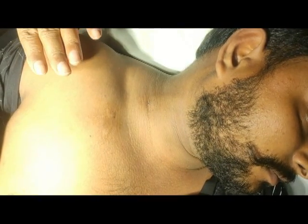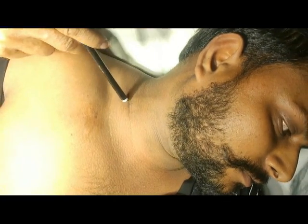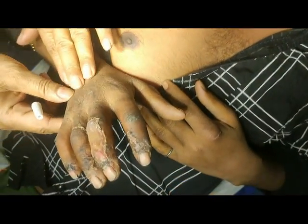This is the same patient, about 10 minutes after both blocks. You can notice here two puncture marks — supraclavicular and infraclavicular. He had crush injury in all four fingers, this is about one month post-injury.